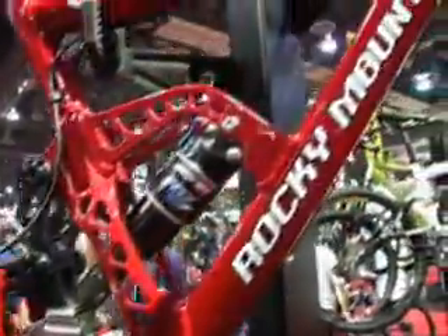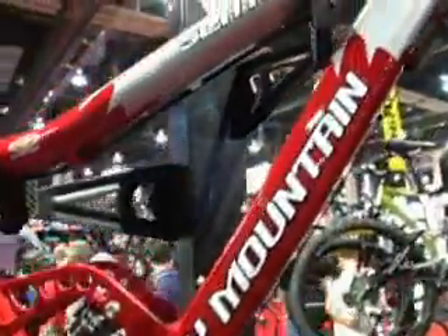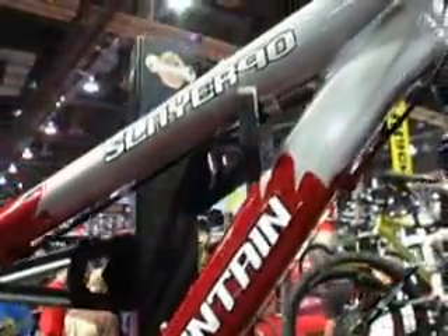There are four different Slayer models. We start out at the Slayer 30 at the $2,100 US price range, and up at the Slayer 90 at $4,400.